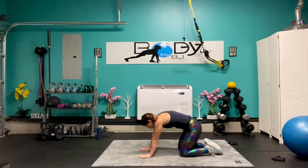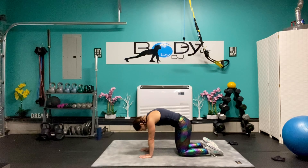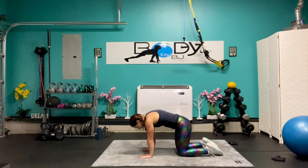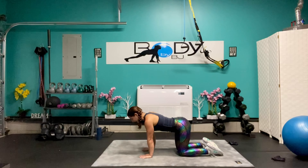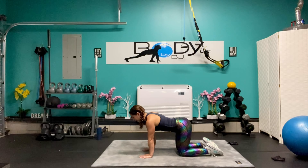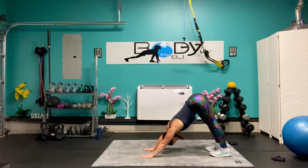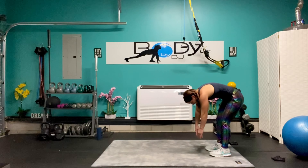From here, bring it up to our tabletop and let's take it into some good angry cat — breathe it out — and inhale into our cow. Exhale, round it up. Inhale into our cow one more time, exhale. Tuck those toes, lift those hips, let's walk it all the way back to our feet and let's round up that spine. Let's take it all the way to the wall.